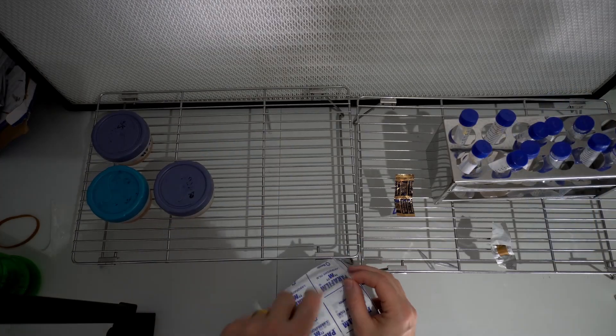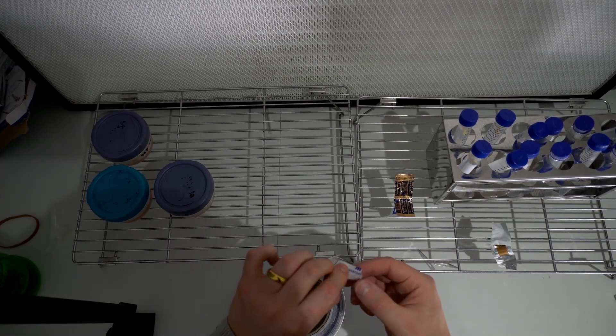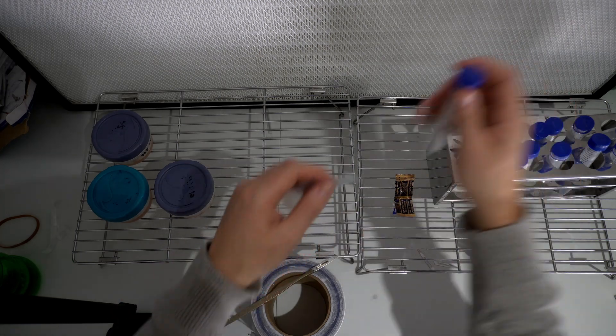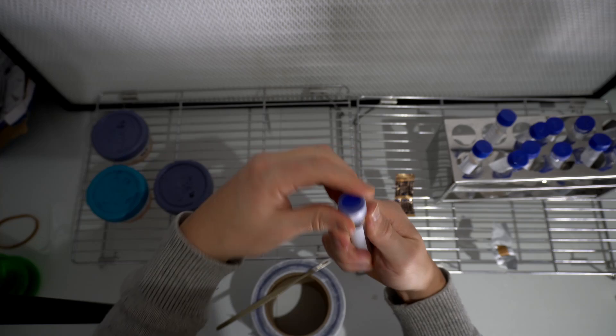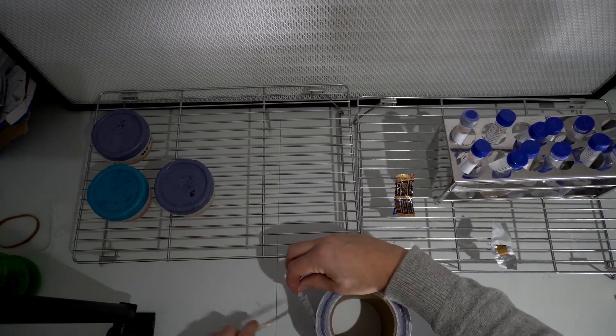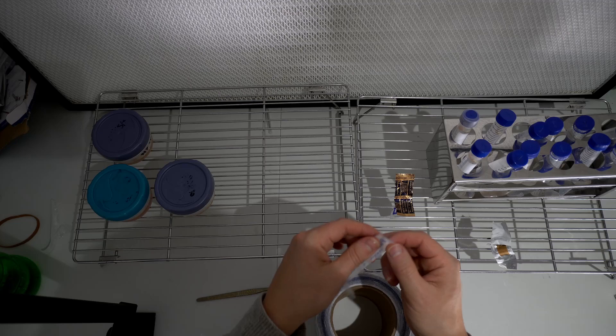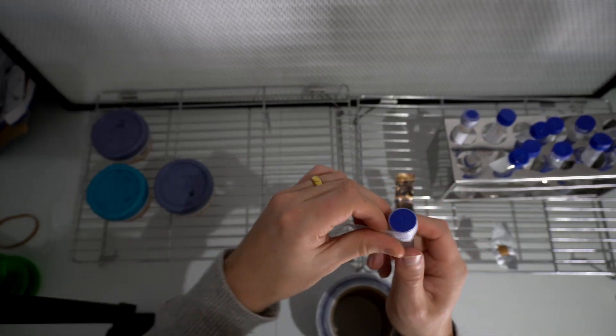Finally, the last step is just to put some parafilm around the lids — or you can use grafting tape, which some people use because it's cheaper. Make sure the lids are on tight and then just wrap it in parafilm. Finally, leave these at room temperature undisturbed, and I'll make another video in the future coming back to see whether Cordyceps can be stored using the Castellani method.